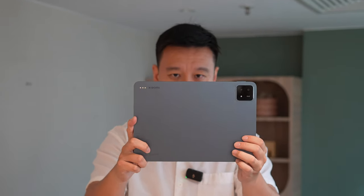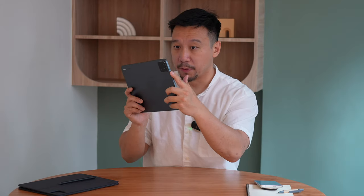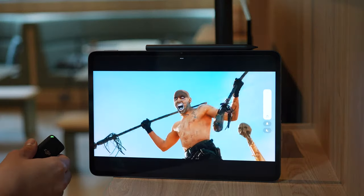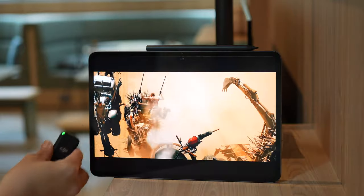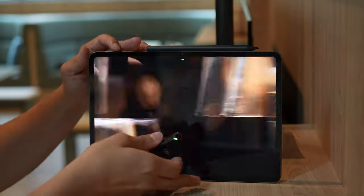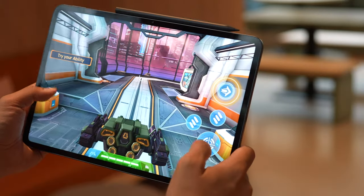The volume rocker is on the top or right side of the tablet — very clicky. The power button doubles as a fingerprint sensor. There's a six-speaker setup, symmetrical on the left and right side, that pumps out very loud audio. It also supports Dolby Atmos sound. There are also four microphones to help you with video calls.